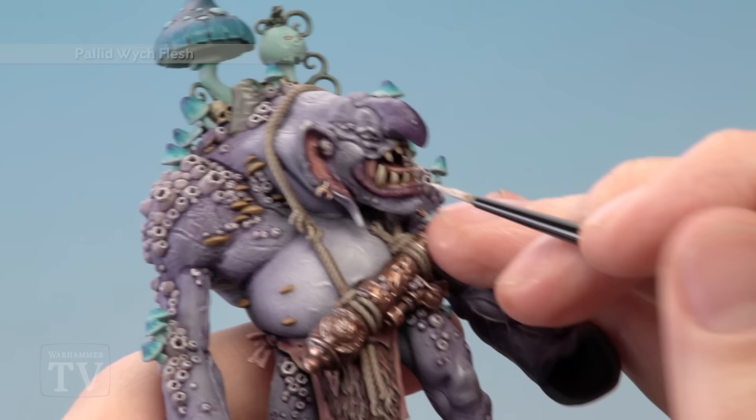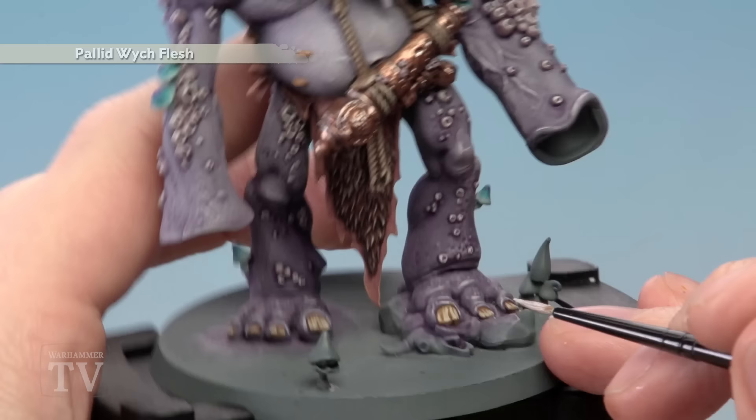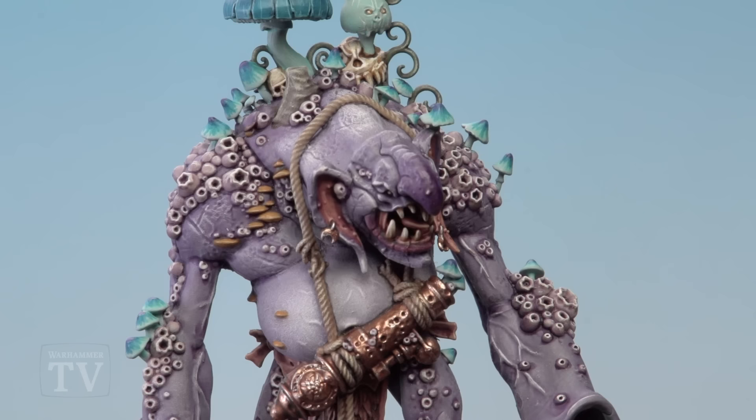Finally apply a highlight of Pallid Wych Flesh. On the teeth, just do a few lines towards the very tips. On the nails, the same process — a few lines towards the very ends. For the skulls, look for the sharper edges and follow along those with this colour to pick out the details.